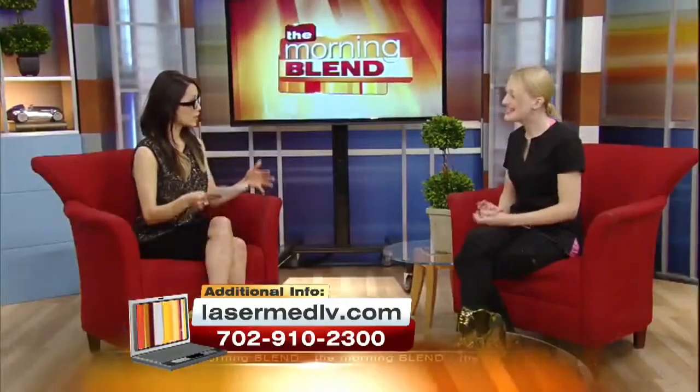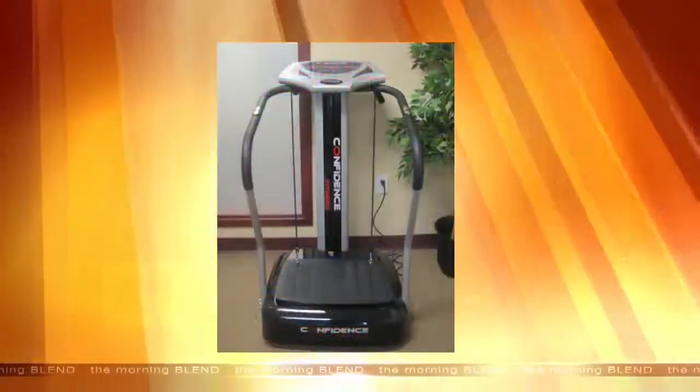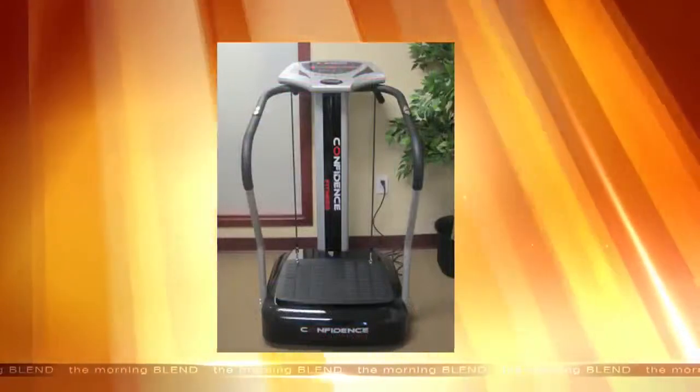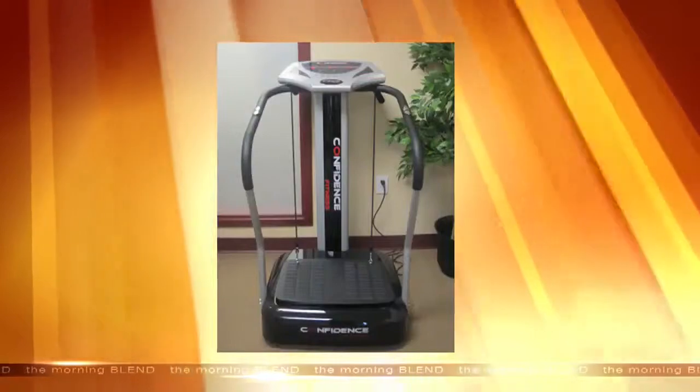It looks like a treadmill — you just stand on it and the machine vibrates. Yes, it just vibrates up and down and it's very relaxing. A lot of patients have actually purchased this machine after they've been in for treatment, so they bought one for their house.